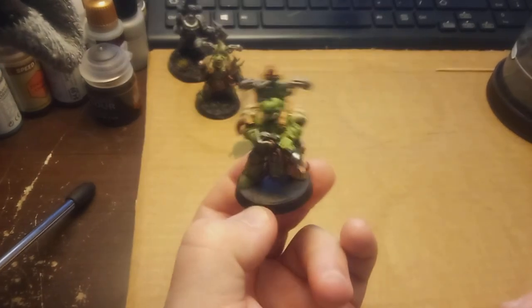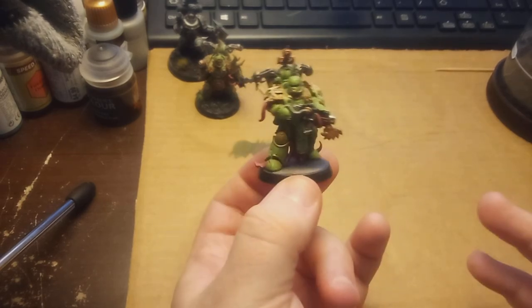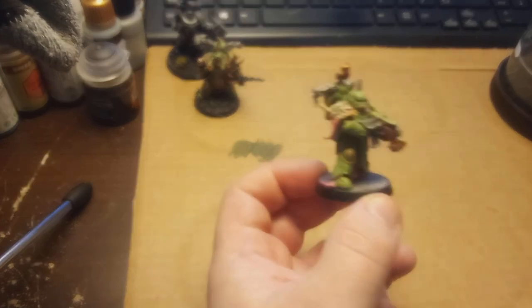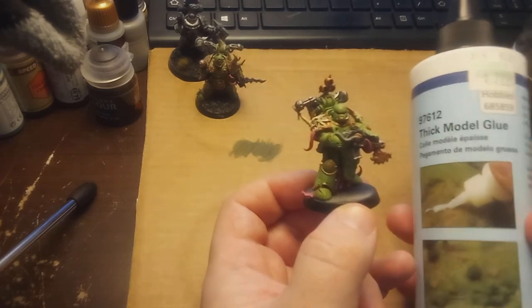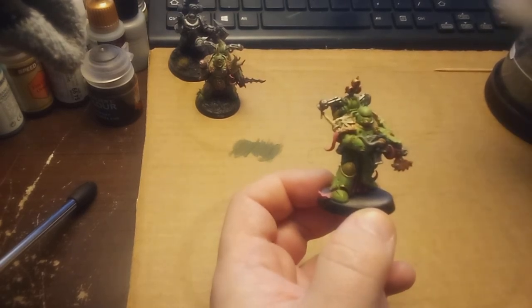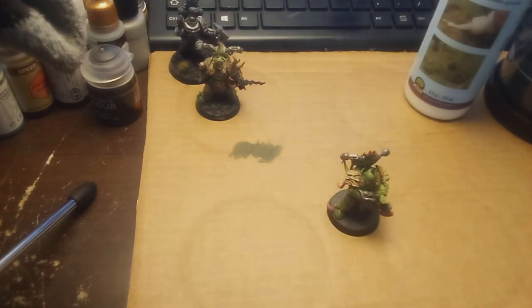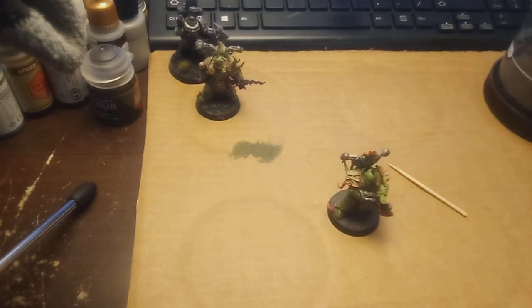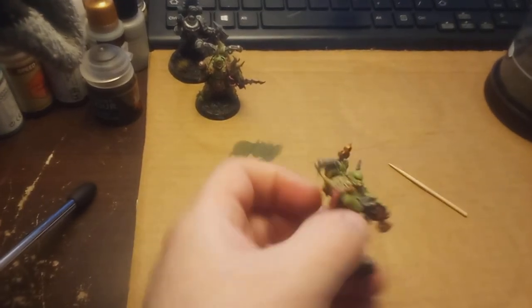I've got this other Death Guard guy - he's almost finished, a couple things to touch up, but good enough for a demonstration. I don't have the glue they were selling with it because I don't think it was stocked where I got it, but I've got this thick model glue from Hobby Lobby. It's a little more fluid but it's been doing pretty well. Let me grab my glue spreading utensil - just a cocktail stick - and we'll get to it.